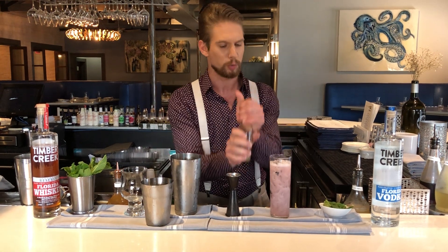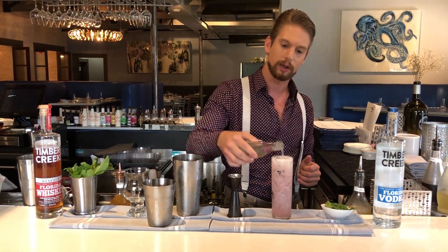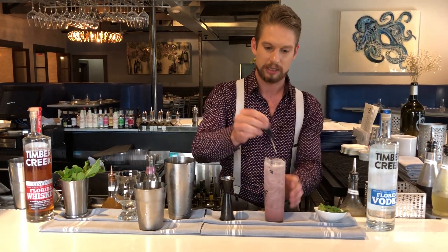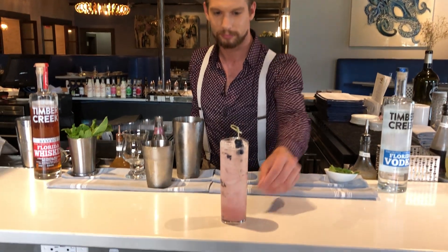Take your ginger beer — this is where you can make it your own. If you'd like it a little spicier, go a little heavier; otherwise, just give it a little topper. Finish with some nice, easy, fresh blueberries, and then you're ready to go.